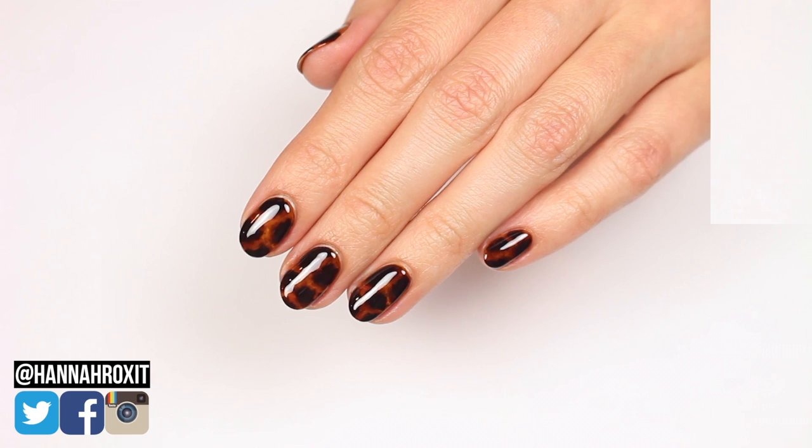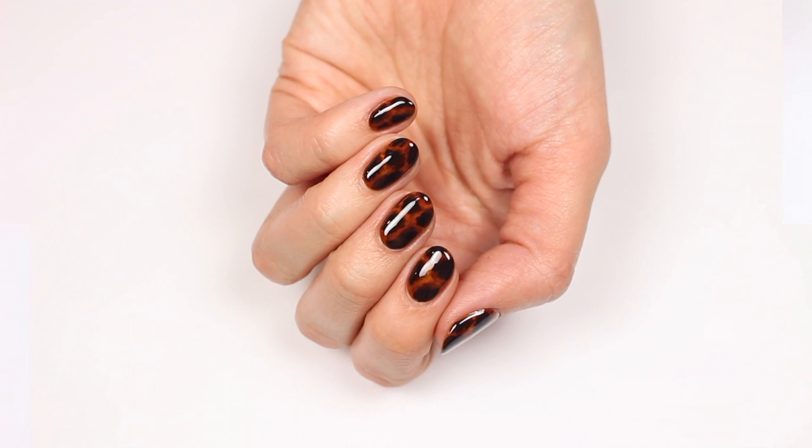Hi, it's Hannah and today I will be hopping onto the tortoiseshell trend. You usually see these done with gel, but I'll be doing my version with regular polish. So let's get started.